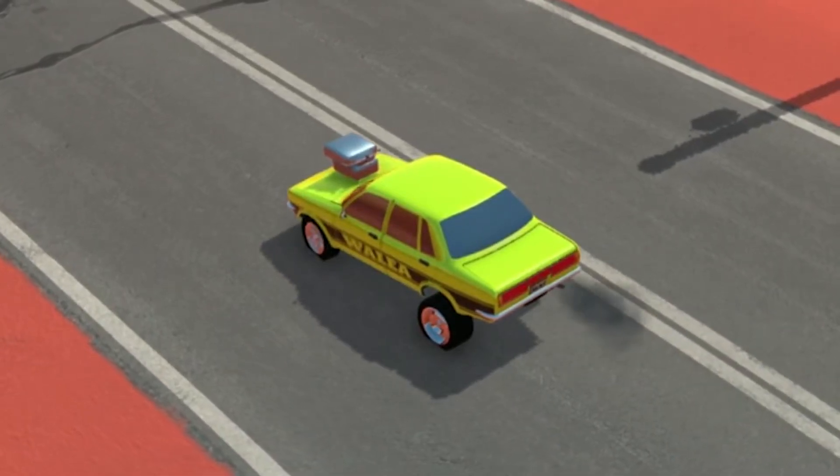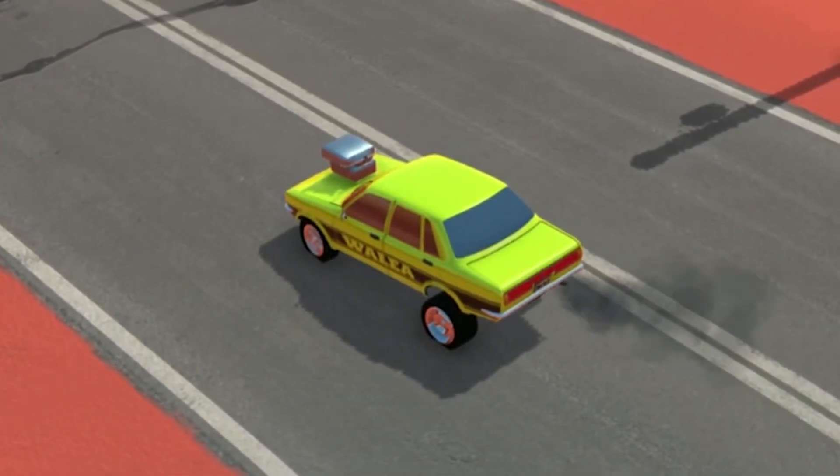In this video, we're going to teach you how to make this really cool looking hot rod in Rev Head.